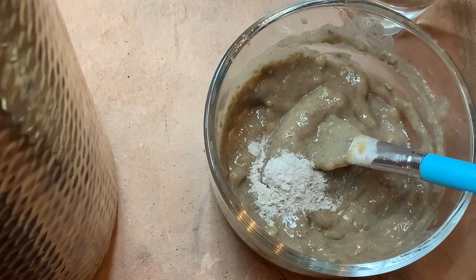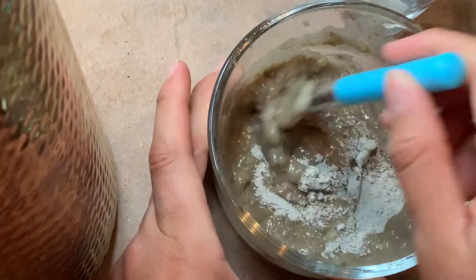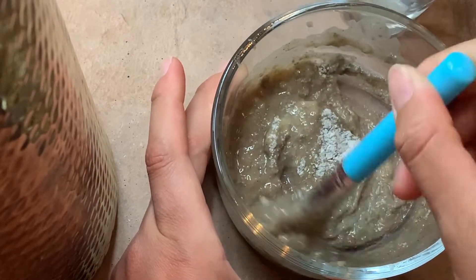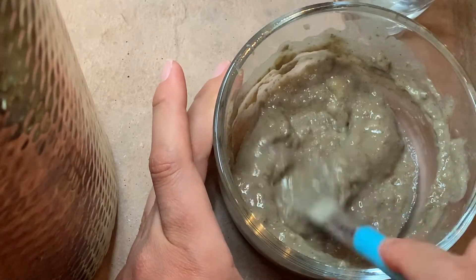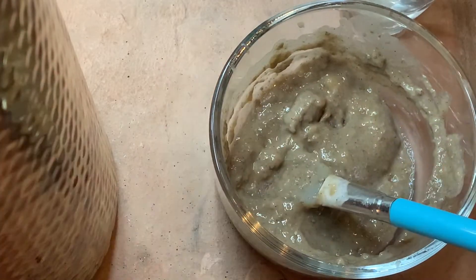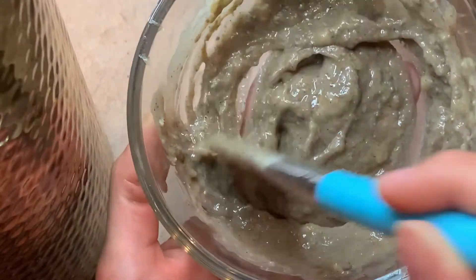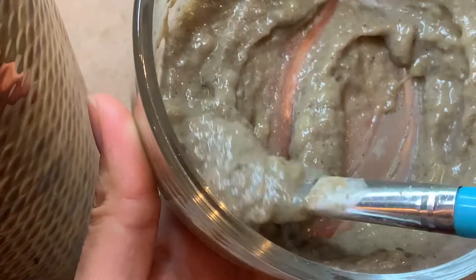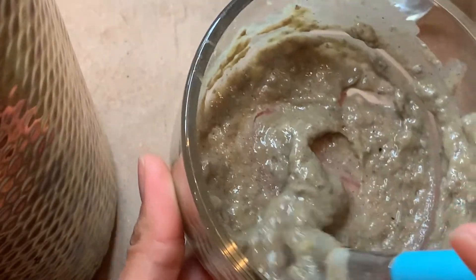So this banana face mask is going to look something like this. I'm adding a little bit more bentonite clay because I wasn't really feeling the texture — I wanted it to be just a little bit thicker. Alright, our banana face mask is ready!